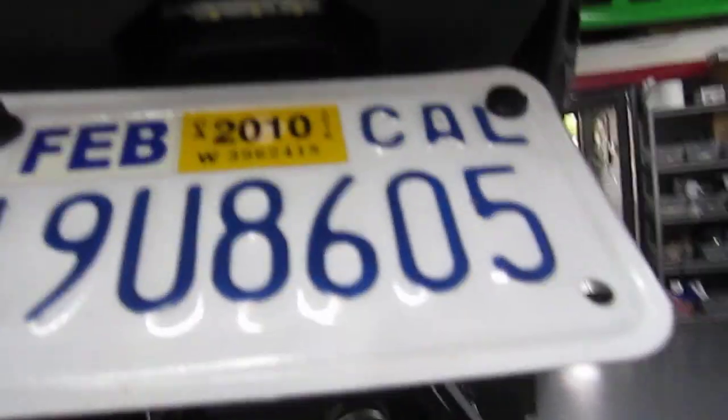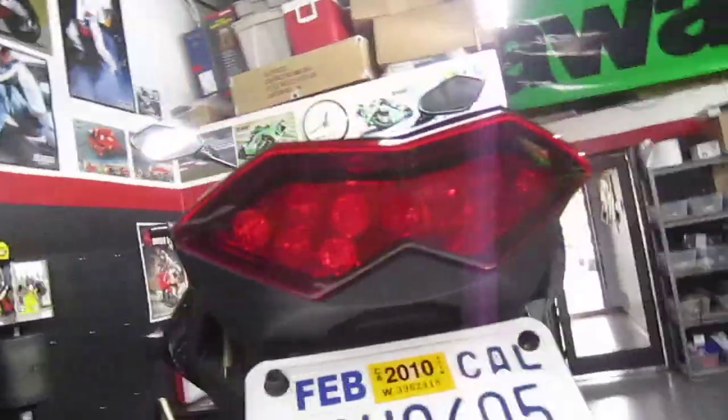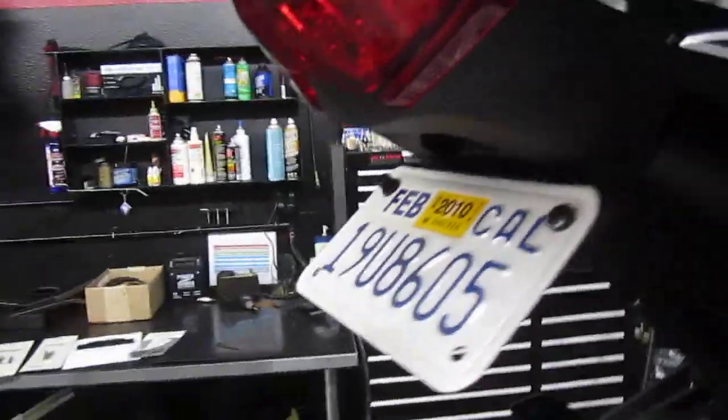For the license plate light, you can see the three LEDs. They call it Roach, and that is by Radiance Hardcore LED as well.